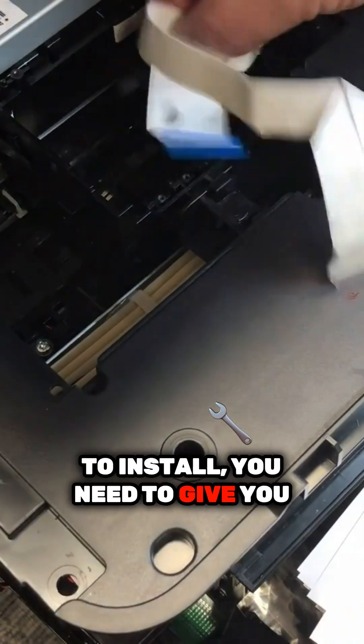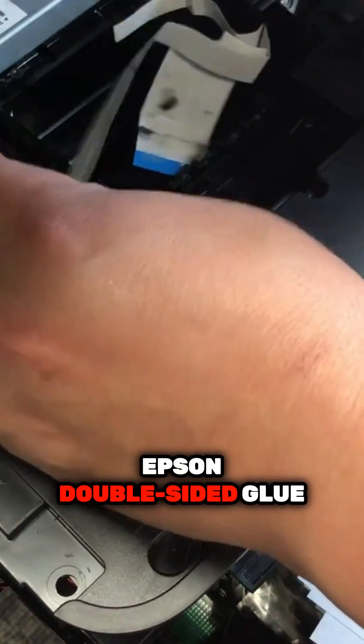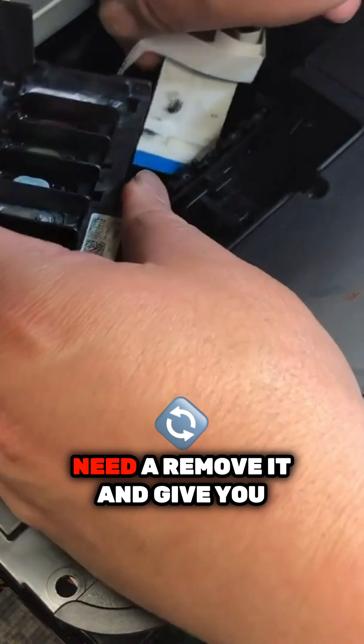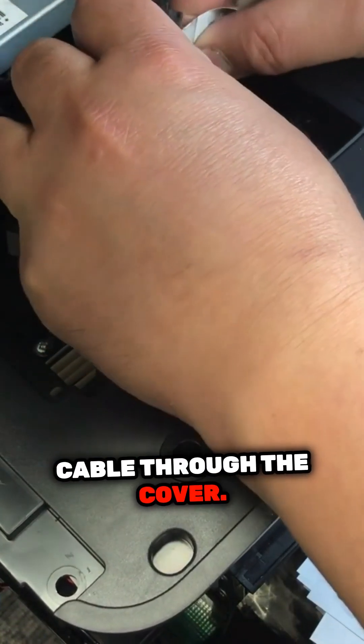To install, you need to give yourself more room on the FFC cable. Epson double-sided glued the FFC cable to the carriage and you need to remove it to give yourself more space. We're going to install the cable through the cover.